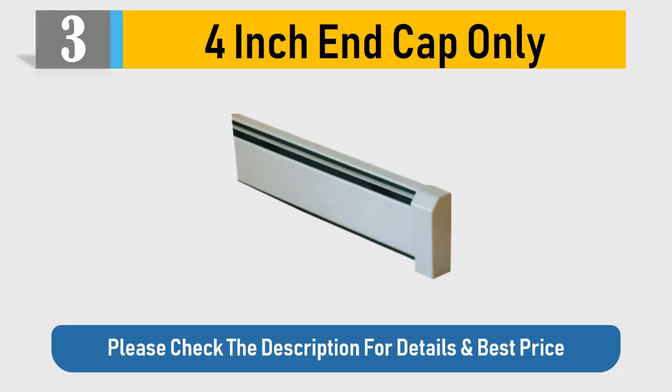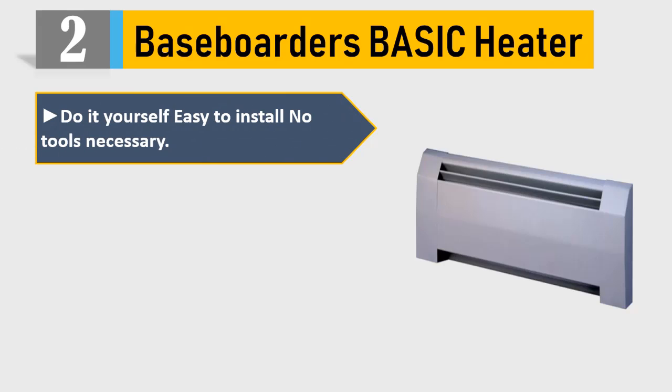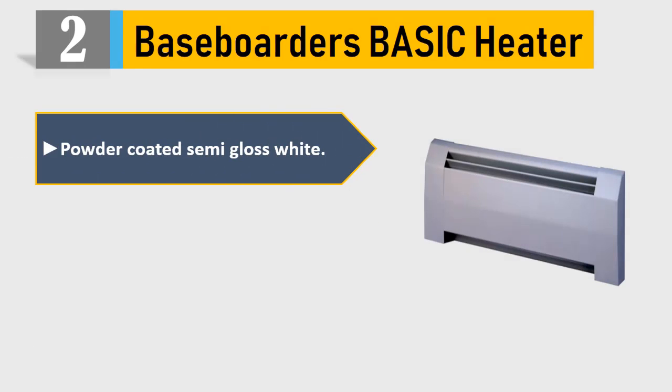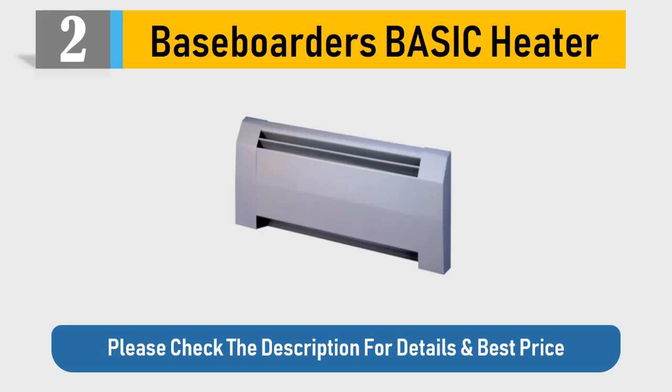Number 2: Baseboarders Basic Heater. Do-it-yourself, easy to install, no tools necessary. Made from galvanized steel, guaranteed. Hand polished and welded seams, powder coated semi-gloss white. For use only with Baseboarders basic style baseboard covers. Please check the description for details and best price.